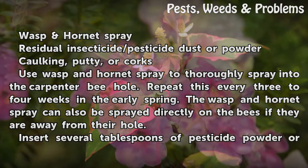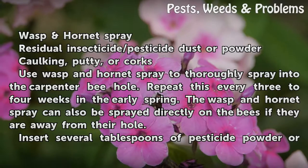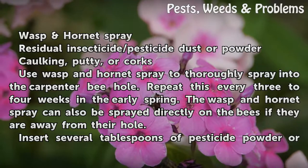Use wasp and hornet spray to thoroughly spray into the carpenter bee hole. Repeat this every three to four weeks in the early spring. The wasp and hornet spray can also be sprayed directly on the bees if they are away from their hole.